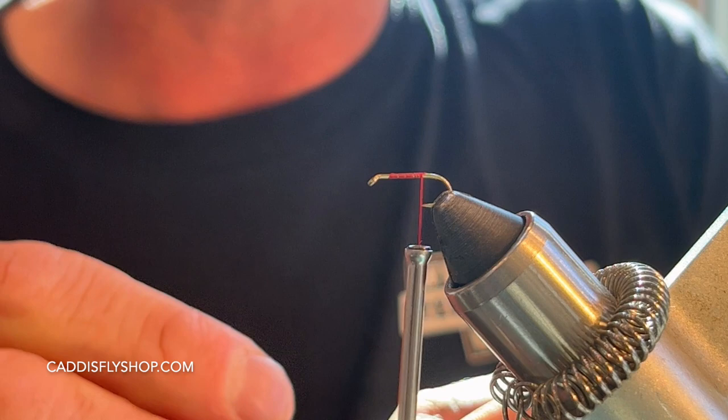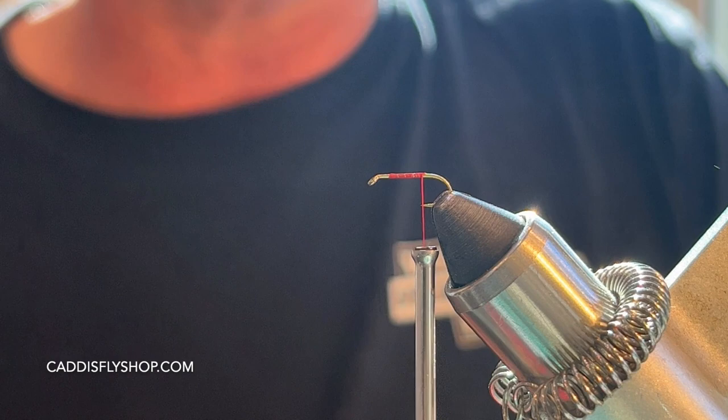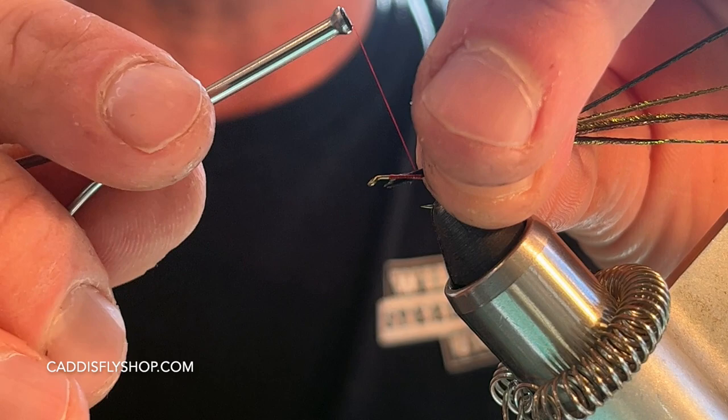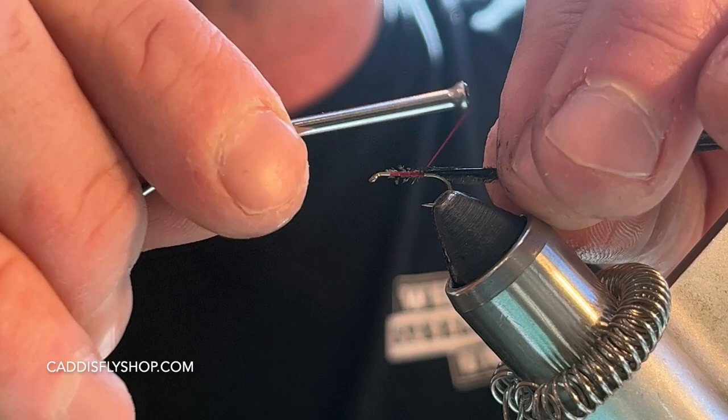I'm going to take four to five peacock herl and cut off those tips where they're really thin, to give myself a nice even tip. Then I'm going to come in right at the halfway point, tie those in, and come right back to the hook barb.